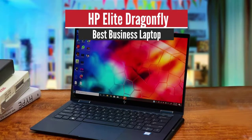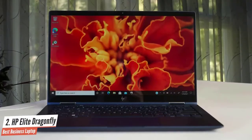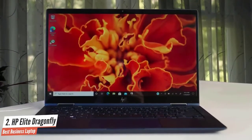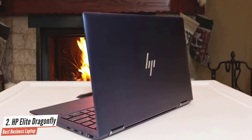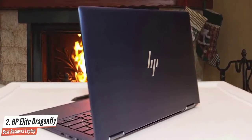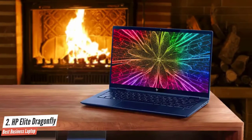HP Elite Dragonfly – Best Business Laptop. HP's Elite Dragonfly redefined what it means to be a business laptop. This stunning laptop has a breathtakingly gorgeous chassis that flaunts a unique dark blue finish. The design is as practical as it is attractive. The Elite Dragonfly has flexible hinges that convert the laptop into a tablet, and at 2.2 pounds, it's one of the most portable 13-inch laptops around.